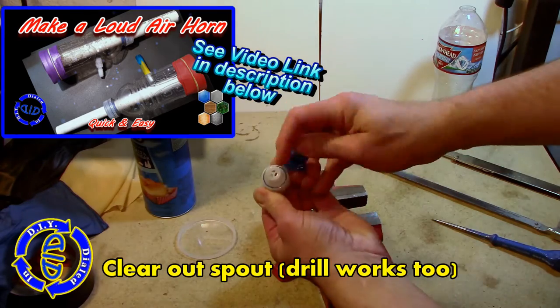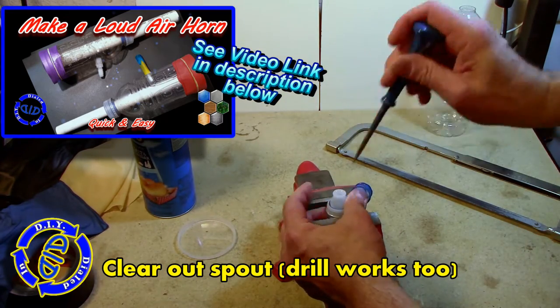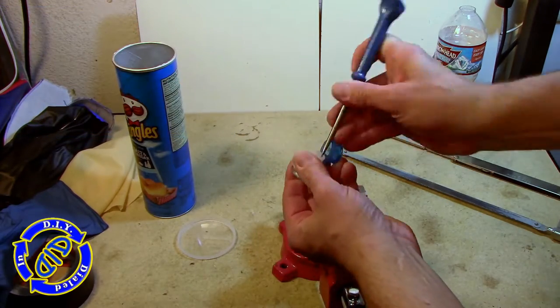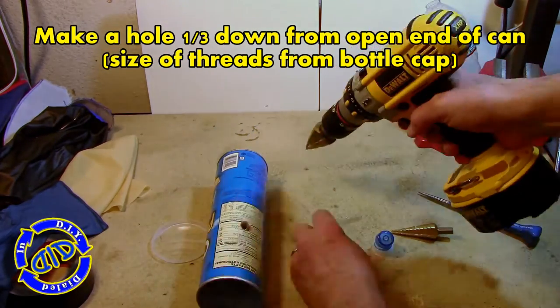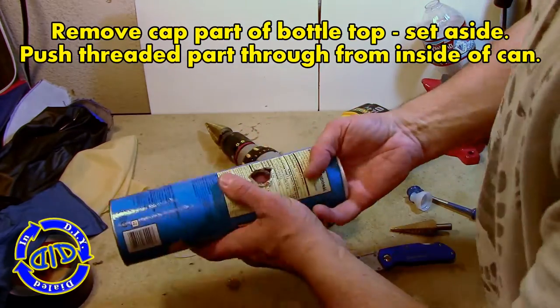If you don't have a Pringles can, check out my other video I did before, using a water bottle and a balloon to make a similar kind of a horn. You want to make sure the opening at the spout is as wide as you can get it, so poke out any of the extra little plastic pieces in there. Then go back to the Pringles can, and about a third of the way down from the open end, make a hole big enough to fit that neck piece through.